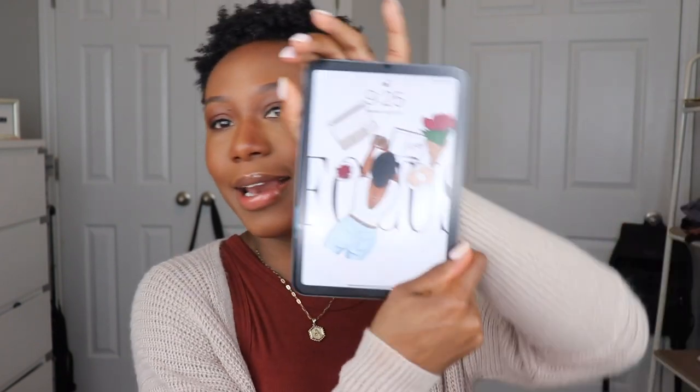Our finished look is done. It is currently 9:25. I've got clients today, it is cloudy and humid, so we're gonna see how it holds up. First check-in — it is 1:38, I am all done with my clients, and this is what my face is looking like.